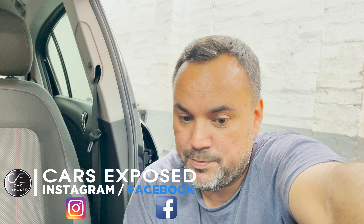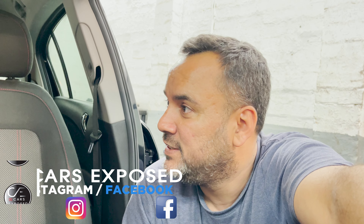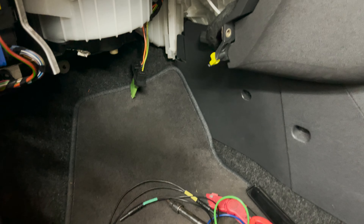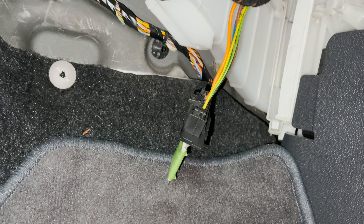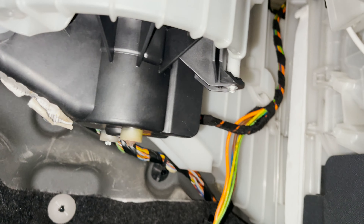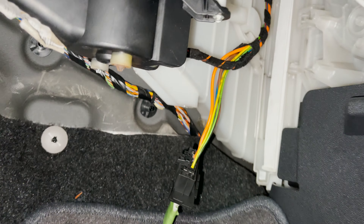Hello guys and welcome to another Car Exposed video. We are burning the midnight oil fixing this car - the HVAC blower motor is not working. I've already diagnosed this car and I know what the problem is.